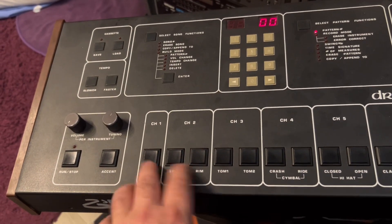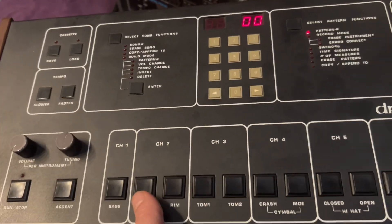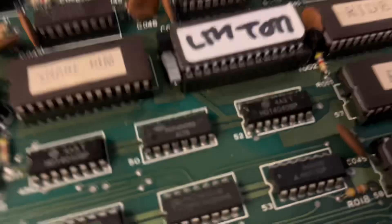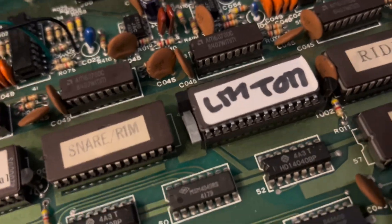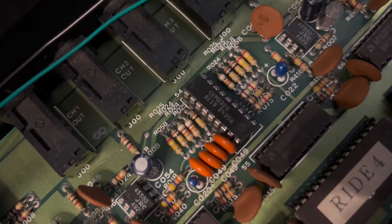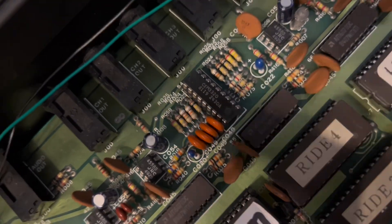There is a basic set of EEPROMs in this machine, mainly stock ones. I have what you call a ZIP socket — a nice socket to easily remove EEPROM chips. There is an element in there. One thing about this machine: there is a CEM filter on the tom voices, and the filter on the Drum Tracks is set way closed — it's really dark.